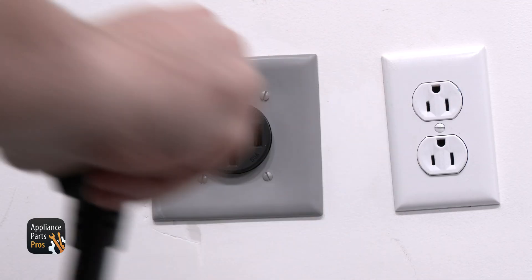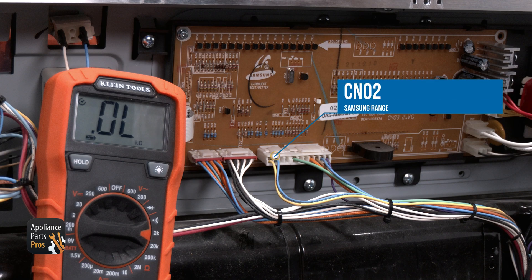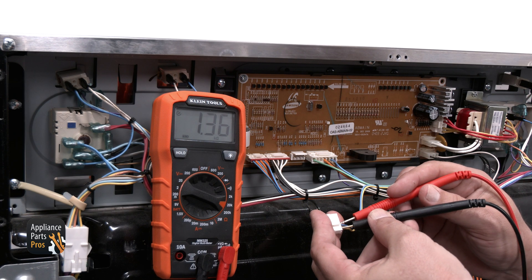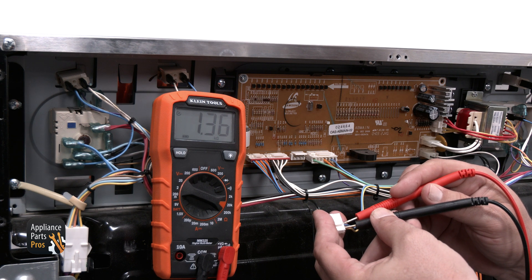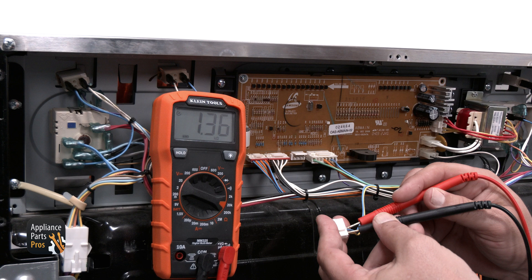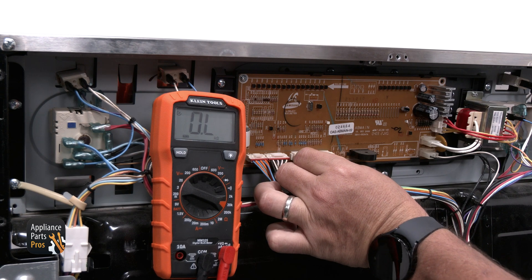Before moving forward, go ahead and unplug the range for the next test. The CN02 connector will be the third connector from the left. It's a blue and yellow wire, and it's also the connector for the oven sensor. You can set your multimeter to measure resistance and test this connector for 1,080 ohms at room temperature of 77 degrees. For our testing, we had the oven on, so the temperature is around 200 degrees, so our resistance is about 1,360 ohms.